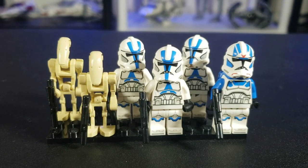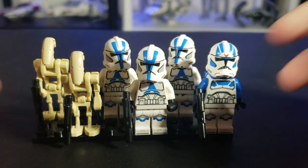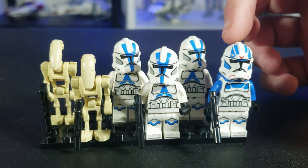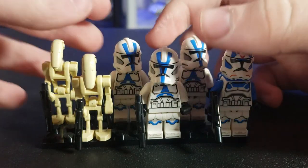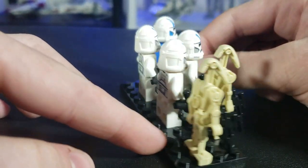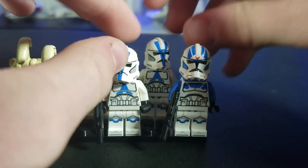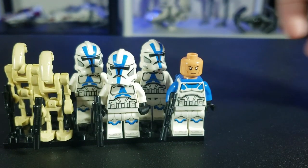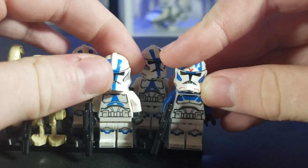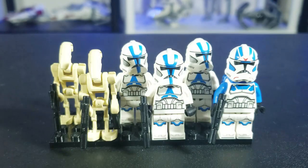Finally, we have the greatest possible minifigure selection of all time — the 501st Legion Clone Trooper set — coming with three 501st Clone Troopers, an Airborne 501st Trooper, which is actually just a Jet Trooper, and two B-1 Battle Droids. These are beautiful figures with amazing printing, and we also got the brand new Clone Head, which it also comes in the other Ahsoka Trooper. It is just absolutely amazing that we finally have this — truly a great accomplishment from the LEGO Star Wars community.